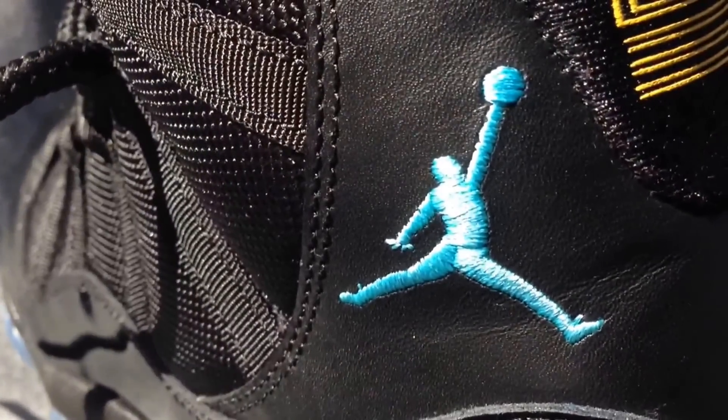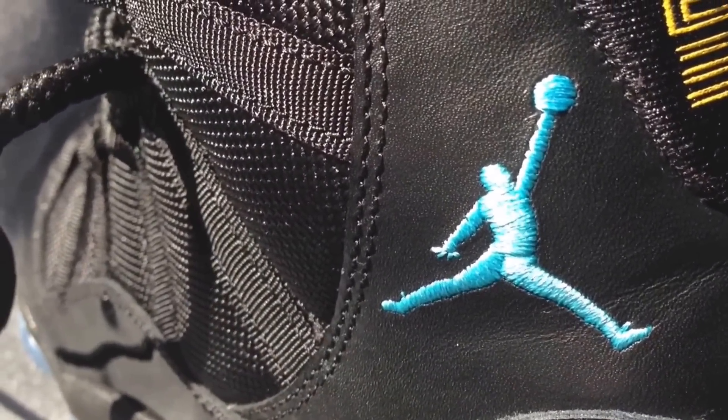The next example is of — not the varsity — the infrareds. They came out recently. Now I'm going to show you something — can you tell me what you think?